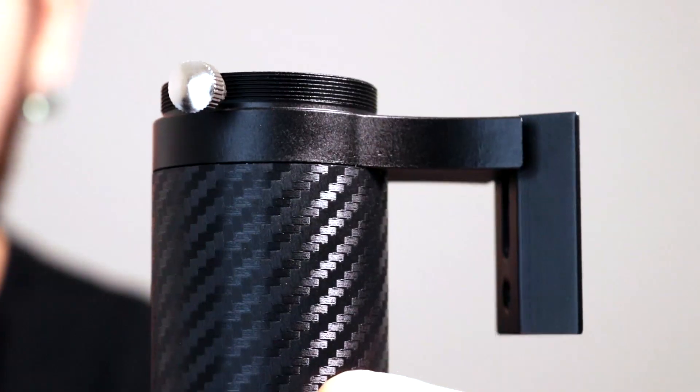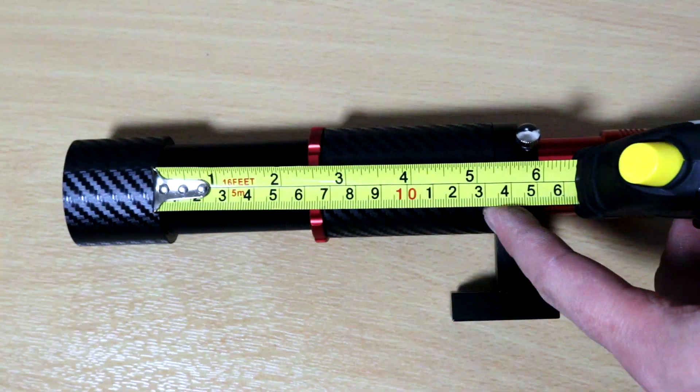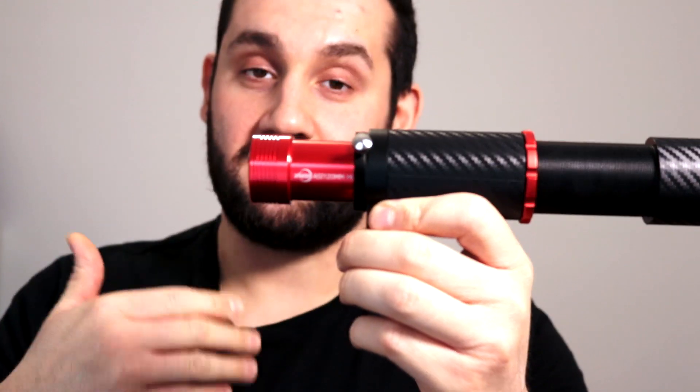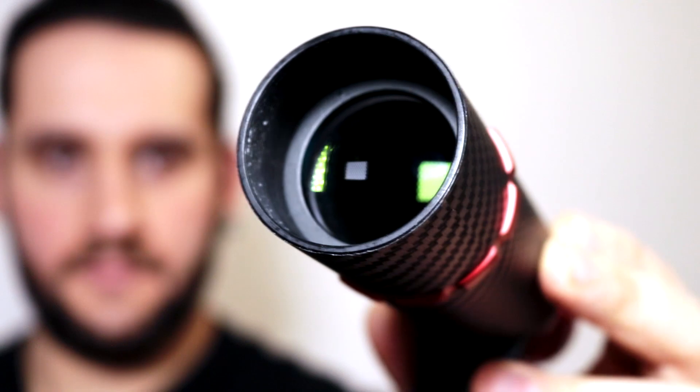It even has T2 threads on the back in case you want to attach a camera directly. The guide scope also has a huge focal range — you can unscrew the lens to about 60mm and if that's still not enough to get focus, you can pull the camera out a bit more and then tighten up to reach focus. There's not much said about the glass quality, however at this price point I'm expecting slightly lower quality glass. When you're guiding with a mono guide camera, the highest quality glass in your guide scope isn't really high on the shopping list — it does the job just fine.